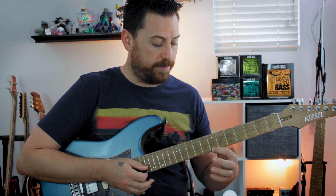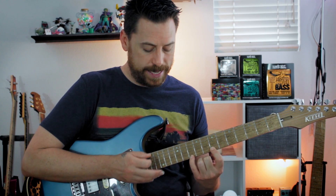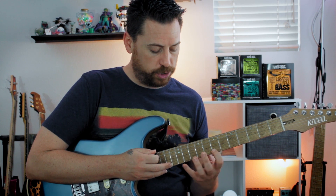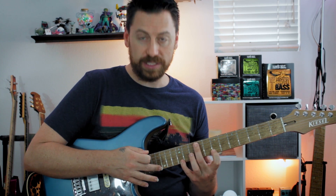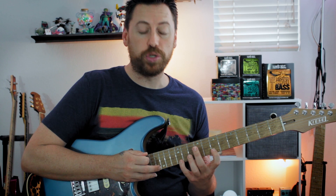That first chord is B minor. We have the 7th fret on the E string — that's B. 10th fret is D, 14th fret is F sharp. That makes a B minor chord. Now we're going to stretch out, keep the B, jump up to E, and move up to 16 here. This gives us G sharp — that's an E major chord.